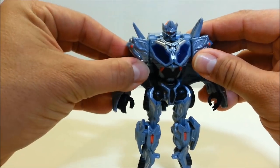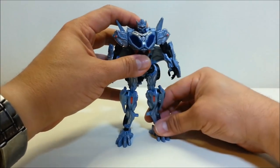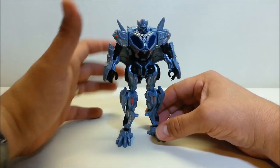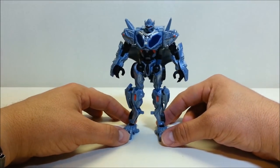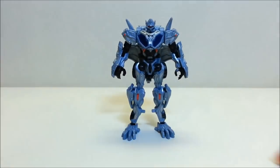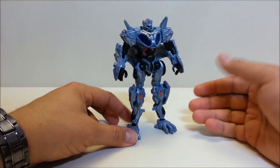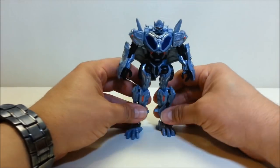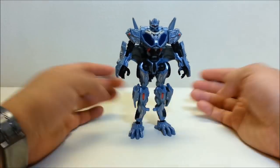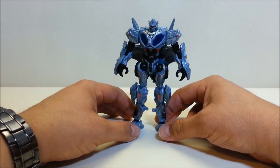I really like the way this guy looks. This is Optimus Prime before he took on his alt mode — he hasn't scanned a truck yet, so he doesn't have truck parts around him. For that brief half second we got to see him in protoform mode in the movie, we didn't get a lot of detail, but from what you got to see, this looks pretty cool.